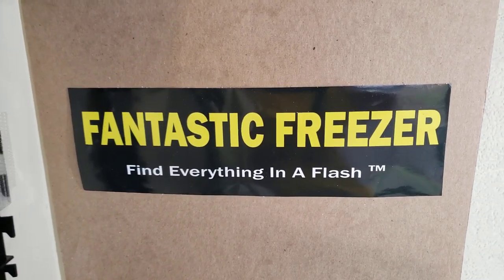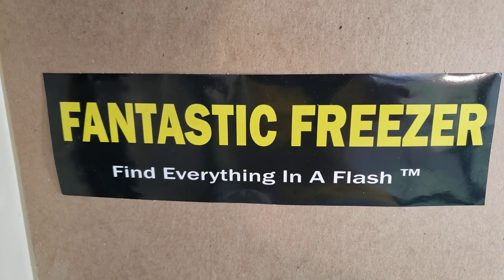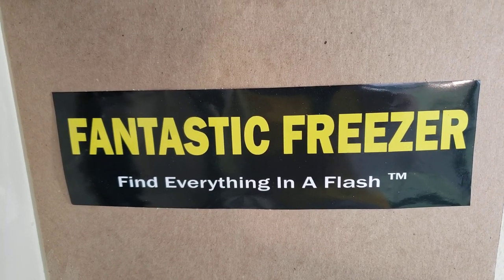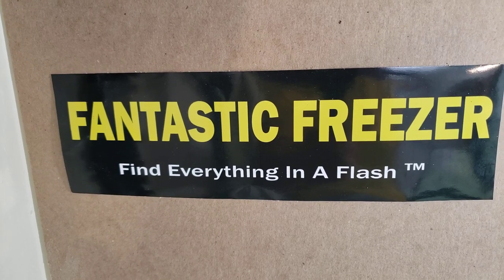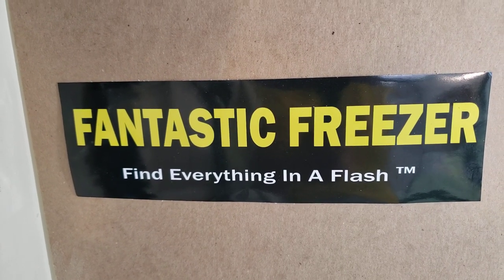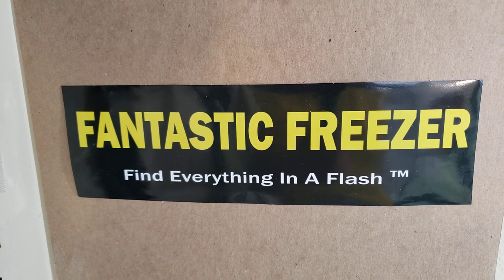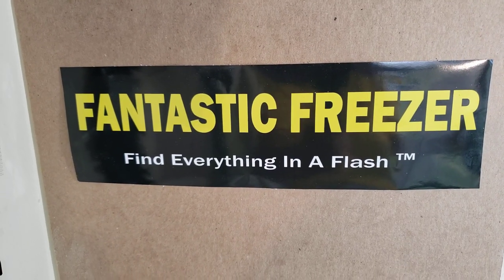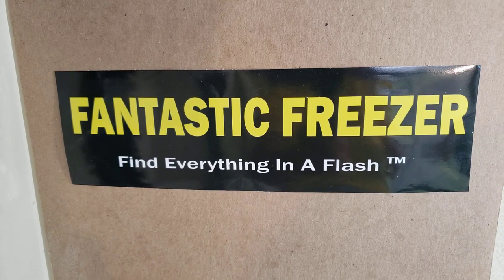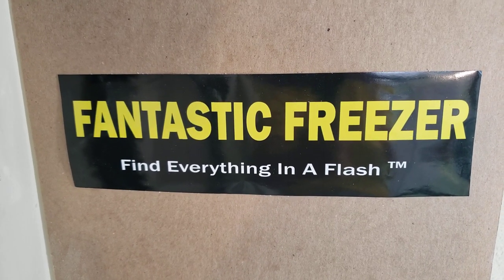Hello everyone, this is Gail from FantasticFreezer.com, where you can find everything in a flash. You can use this in your refrigerator as well. This is just a quick demo video. We did this on a door, not inside the freezer, so don't be shocked when you see what you're going to see. What we're going to talk about is how to assemble one side panel inside your freezer.